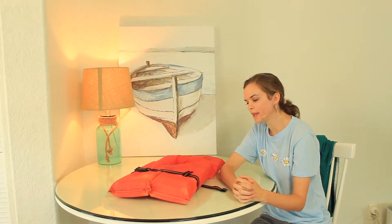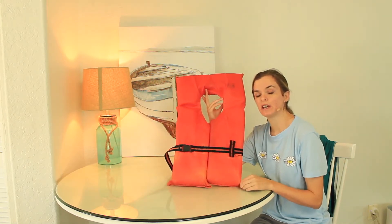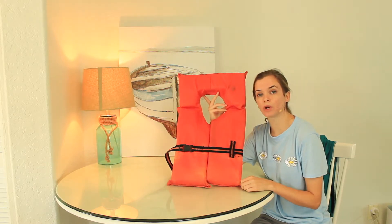Hi everyone! Welcome back to the Florida Fishing Academy's virtual classroom. Today we are going to be learning about life jacket and boating safety. When we go on, in, or near the water, it's very important to follow safety rules and precautions.